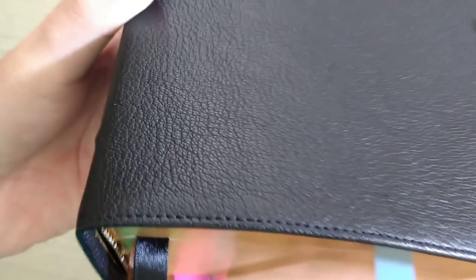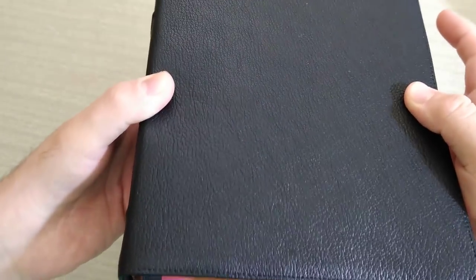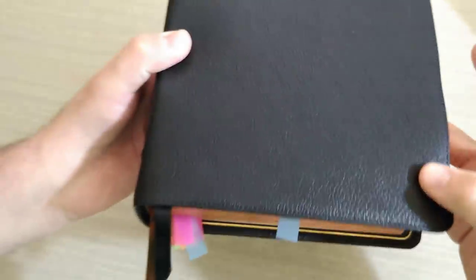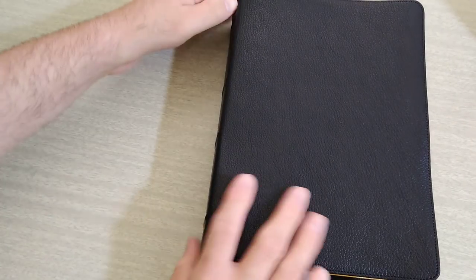Let me see if you guys can see the grain — hopefully the camera is picking up the grain for you. Very beautiful. Nothing beats the smell of a beautiful goat skin. It smells awesome.